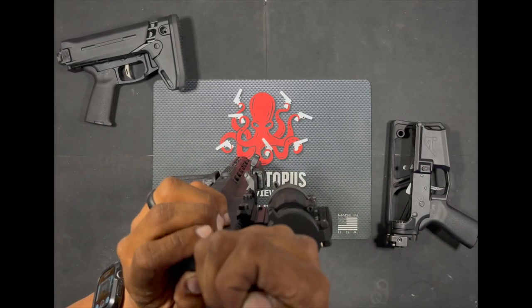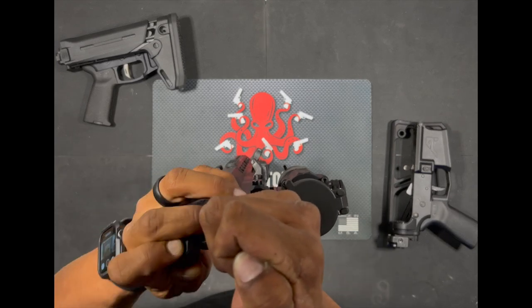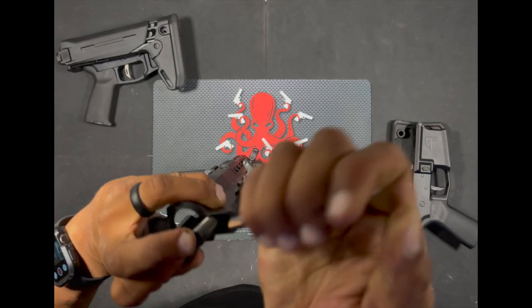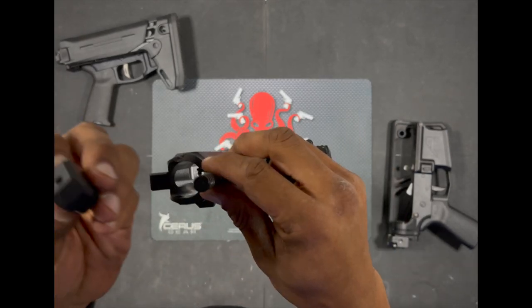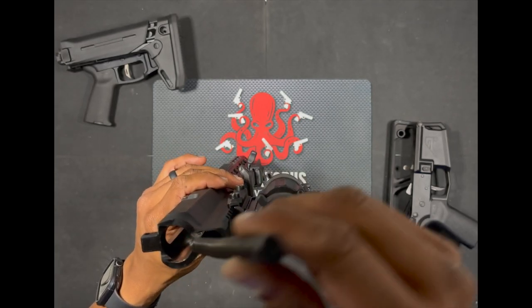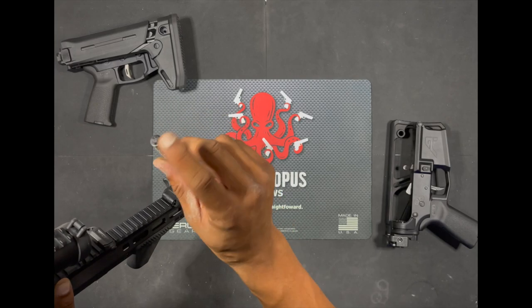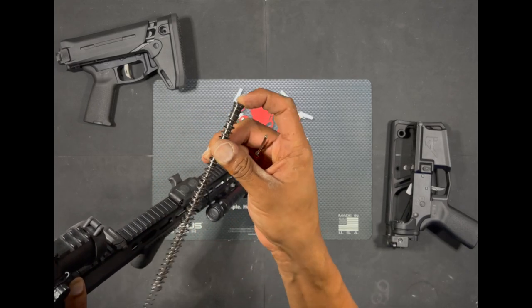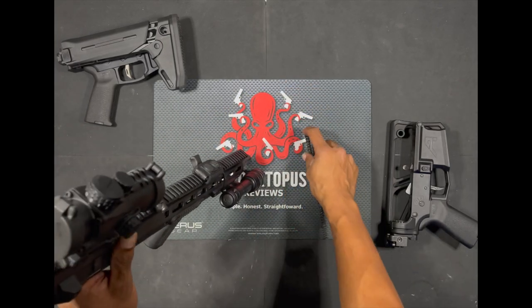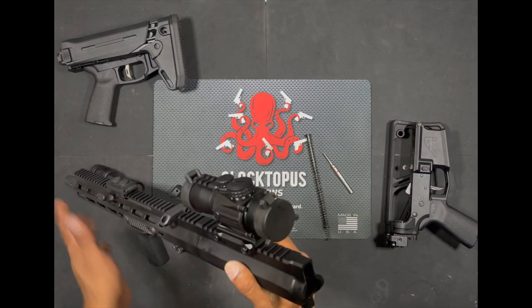Be super careful because that will come flying out and smack you pretty hard. What I do is I hold that down with the other end of the punch, the flat end, while I slide this cap out. Once you do that, it is going to bring the spring and rod out. This is the double spring with the rod that the BCG rides on.